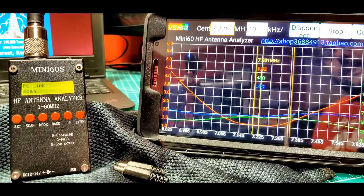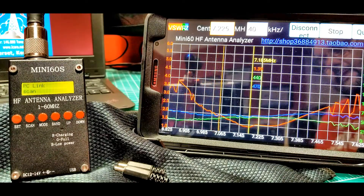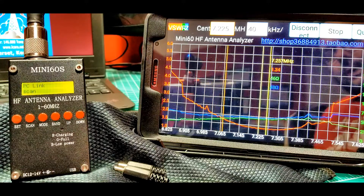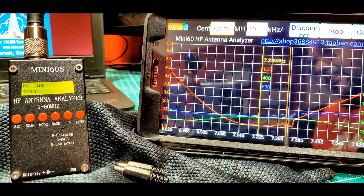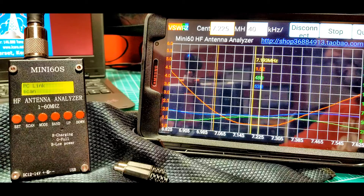Scanning the 40-meter band, at 7.2 we're at 1.52, bouncing slightly — 1.51 — there may be some wind outside. That's not too bad across the band; certainly well below 2 to 1, right around 1.5. That's a quick overview of the Android software APK you can get for an Android device. I've played with it on my phone and this tablet — I like the tablet; it's just a nice size. You can also run the scan natively on the Mini-60 itself; it has an LCD display and shows where the best SWR came up in the sweep. But of course the graphical software is a little prettier to look at.